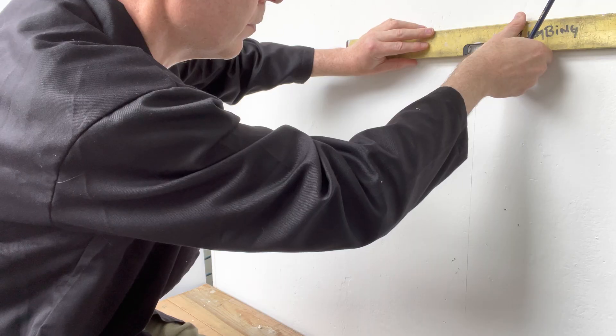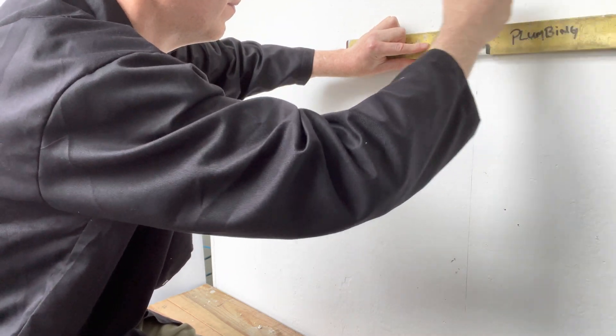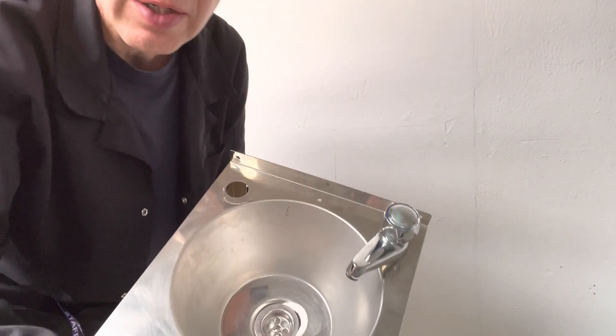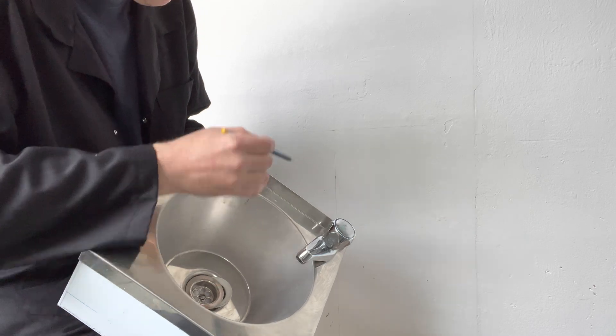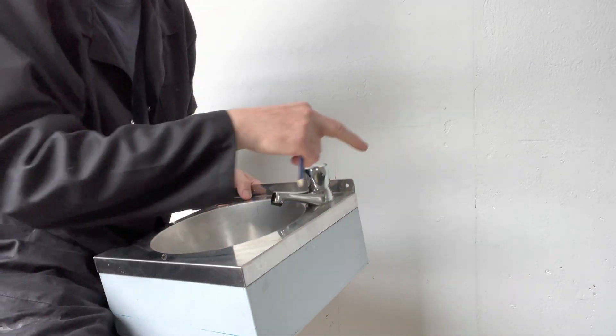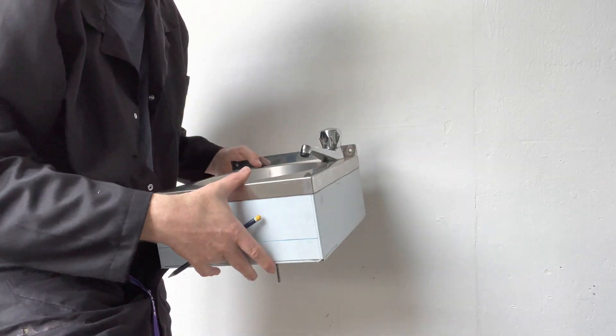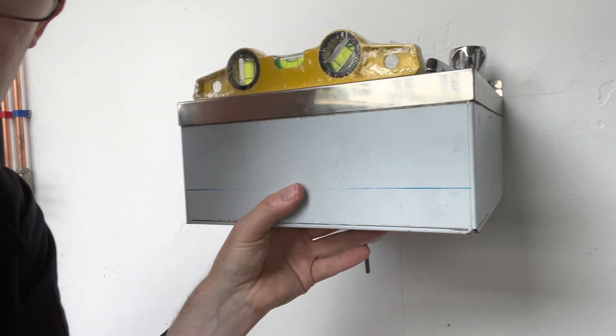And again, once we've done the line, level it off. So what we do now is we line up the centre line of the basin with the centre line we drew. We line up the spillover level with this line. Do the two holes either side and mark with a pencil.